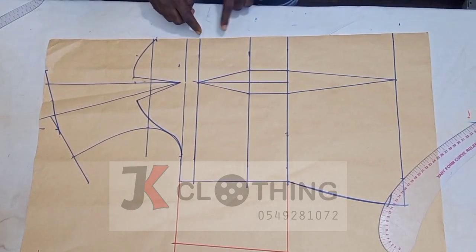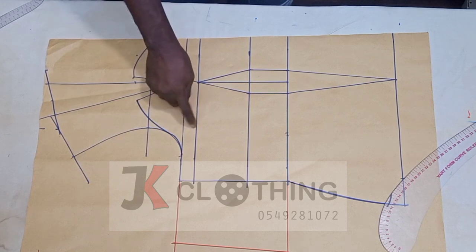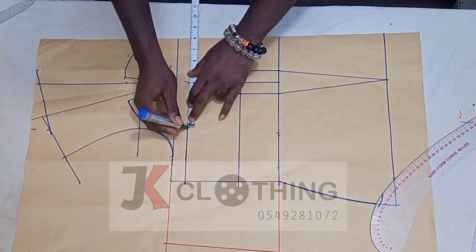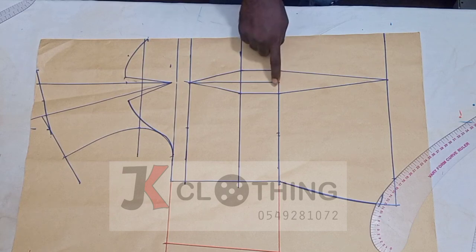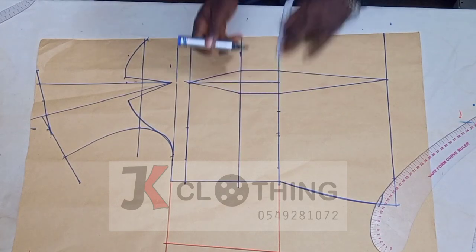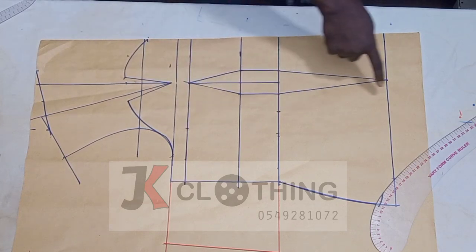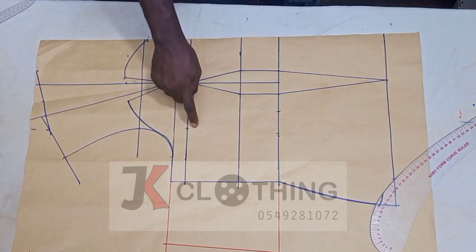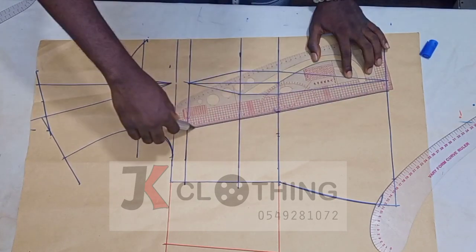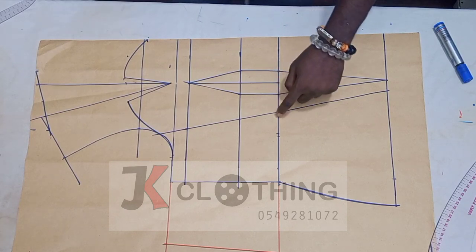Mark a point equal to the nipple-to-nipple measurement divided by two. In this instance we had 4 inches, so we would measure 4 inches on this line starting from the nipple-to-nipple point. Next, we would measure one and a half from the second dart line towards the side seam. We are going to draw a line that would touch this marked point and would also touch the hip line and extend to meet the curve made towards the nipple. Since we want to snatch the waist a bit more, we will take half of an inch from the waist line.